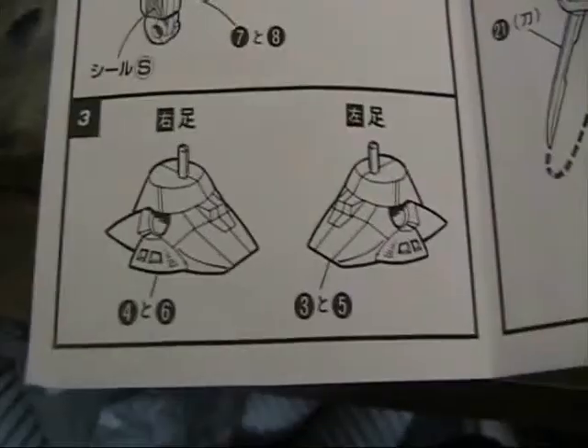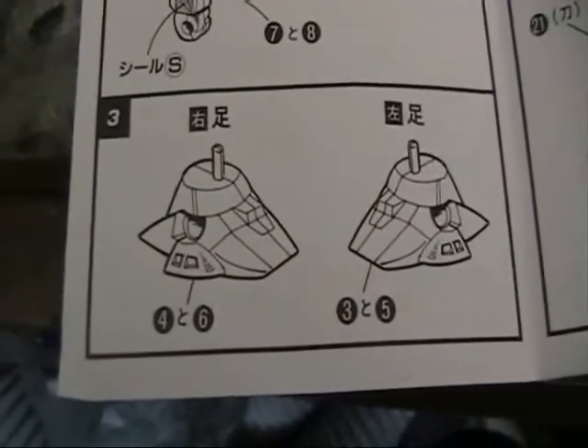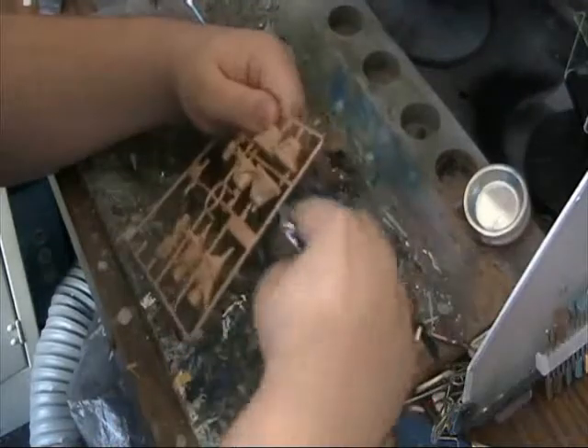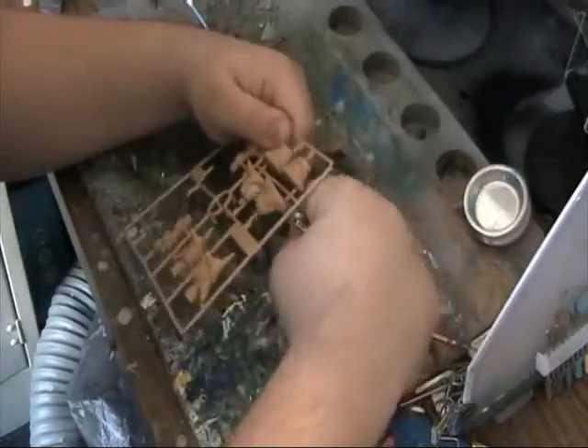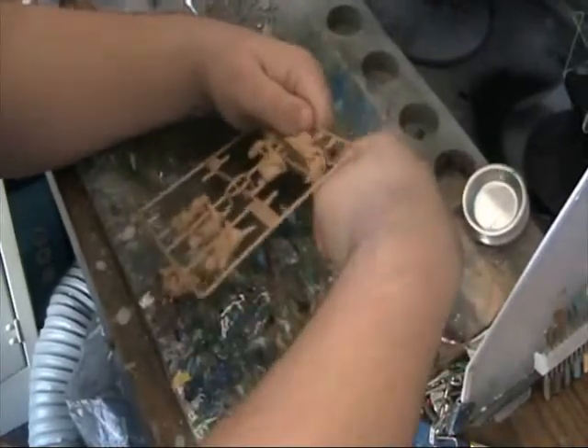The biggest part for us is filling the seam line, which will be on the feet here. You can see the seam line around the actual piece. As normal, you trim the piece off the tree, remove the nub, and glue the piece together using plastic cement.